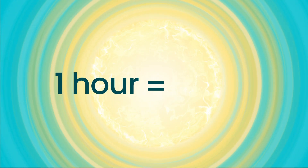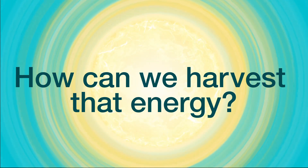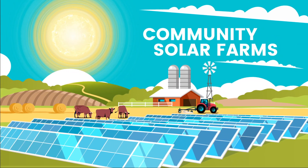Did you know that the amount of solar energy hitting the earth in one hour is more than enough to power the world for one year? The question is, how can we harvest that energy to create usable electricity for our lives? The solution? Community solar farms.